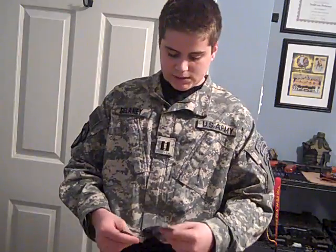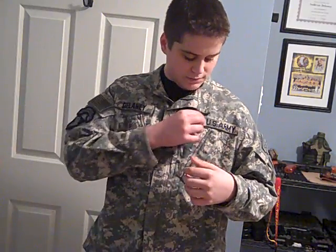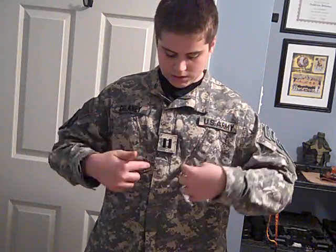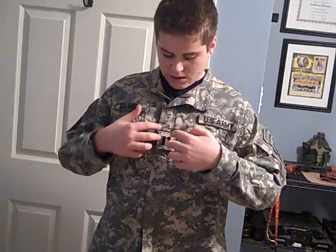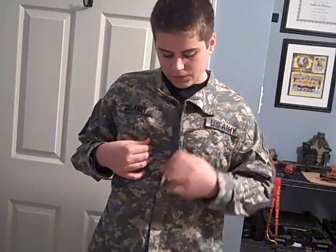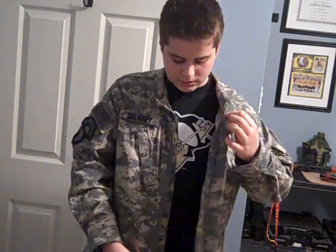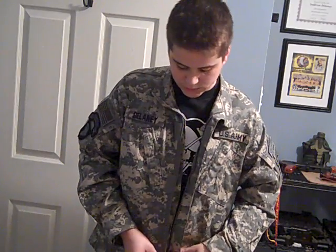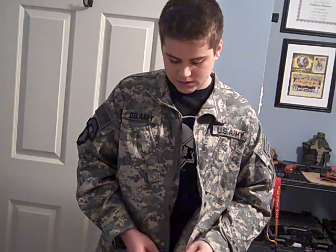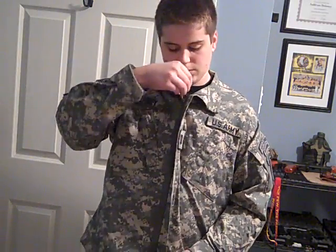I actually like these patches a lot. The marine style is a little less technical — nothing's really velcroed, everything is sewn onto the side pouches, and there's no velcro part for your rank. One thing I like about the army uniform is that it's velcroed then zippered. The new ones button, which takes a lot longer to get on and off — not too much of a hassle, but if you have to deploy really quickly it could be.